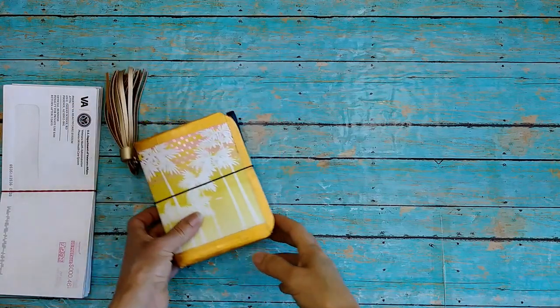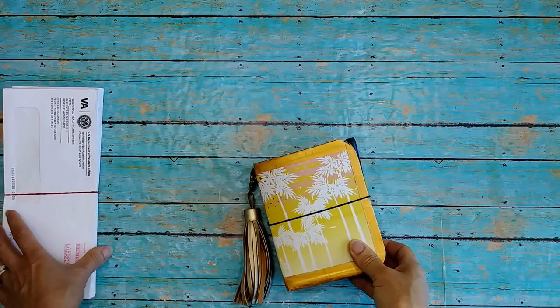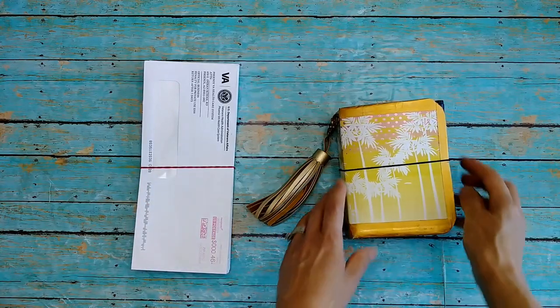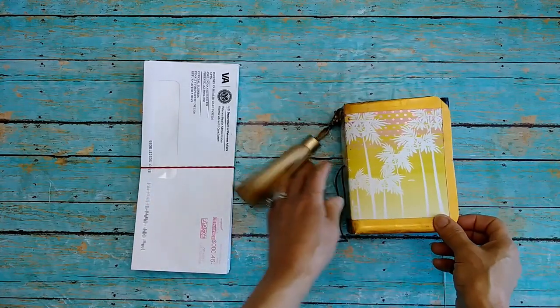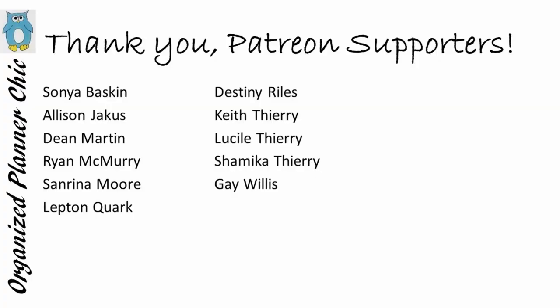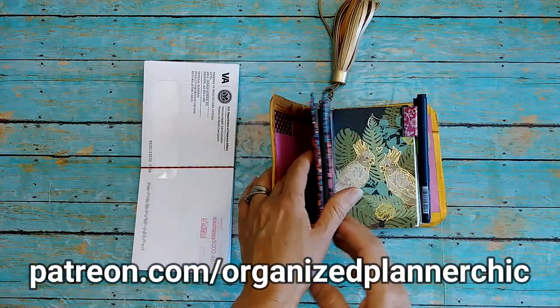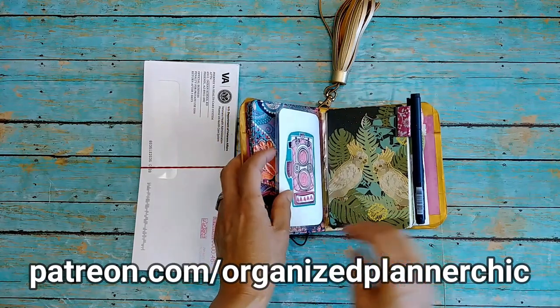Well hello planner babes and welcome to Organize Planner Chic. I'm Lucinda and if you haven't subscribed already please do so and select the bell for notifications. I want to thank all my Patreon members who help make it possible to create videos like this. If you're interested in supporting me on Patreon just go to patreon.com/OrganizePlannerChic.